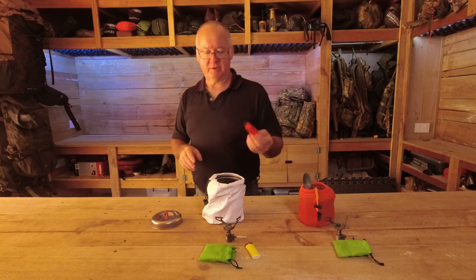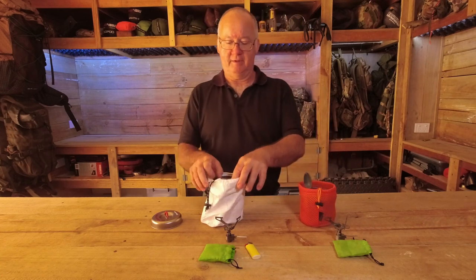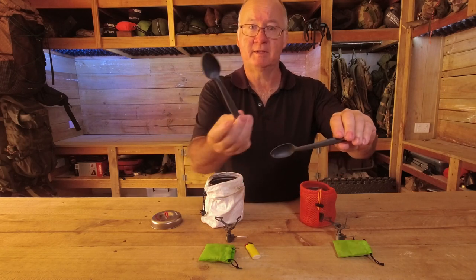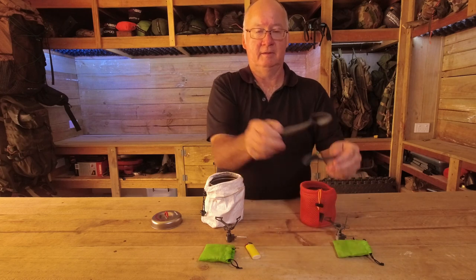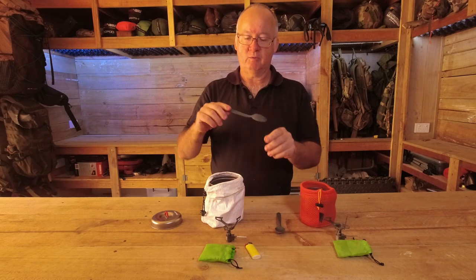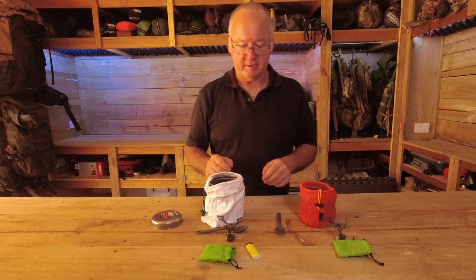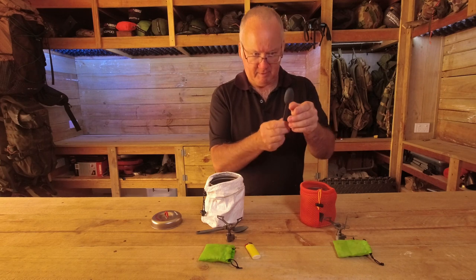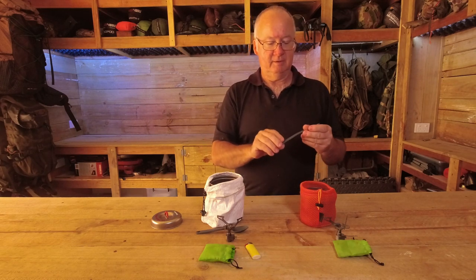That spoon was just in there for storage — let's move that out of the way. Both pots have the same spoons: the little Sea to Summit spoons. They weigh next to nothing and they just work for me. I don't need them to be long because most packs you can rip halfway down. You can see this one's misshapen — it's been in the pot when I've had it boiling over the flame and melted it a little bit, but it's still going.